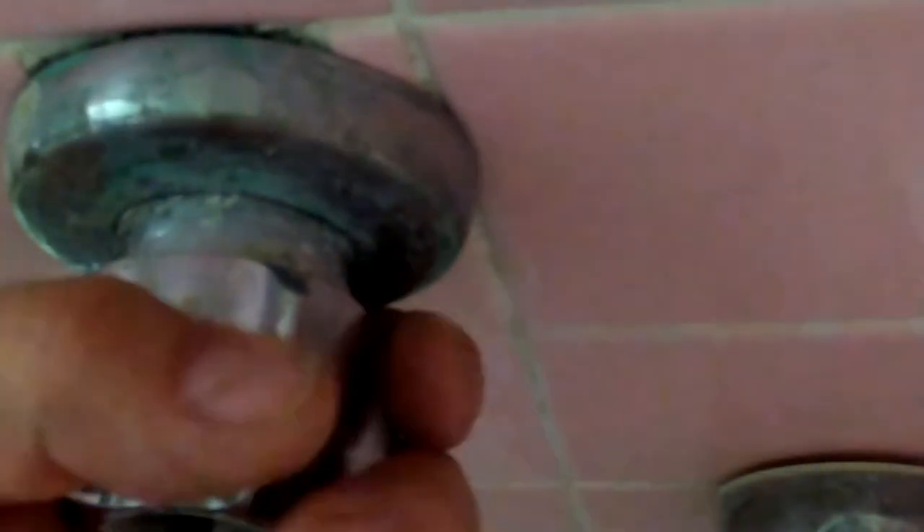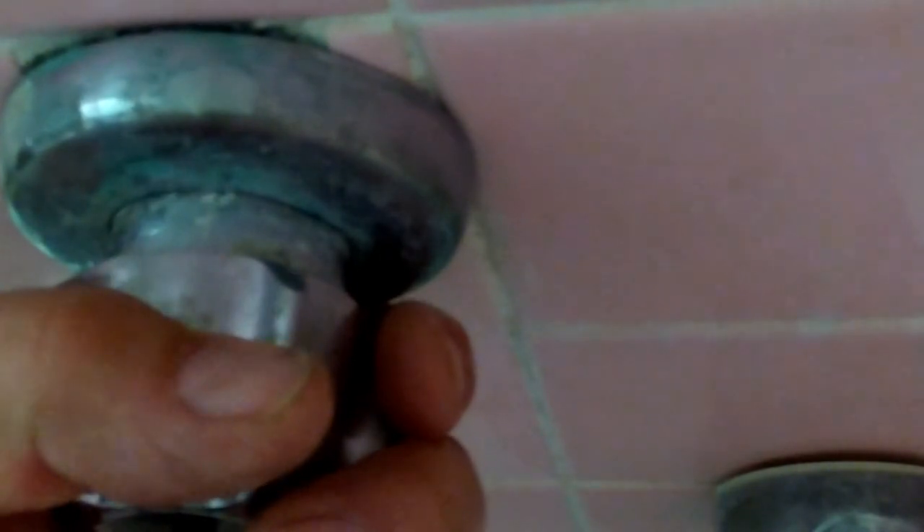I'm going to go ahead and proceed and install this in here. And we're going to put the valve — the handle. It's real easy. Same thing on the other side. And we got it going.